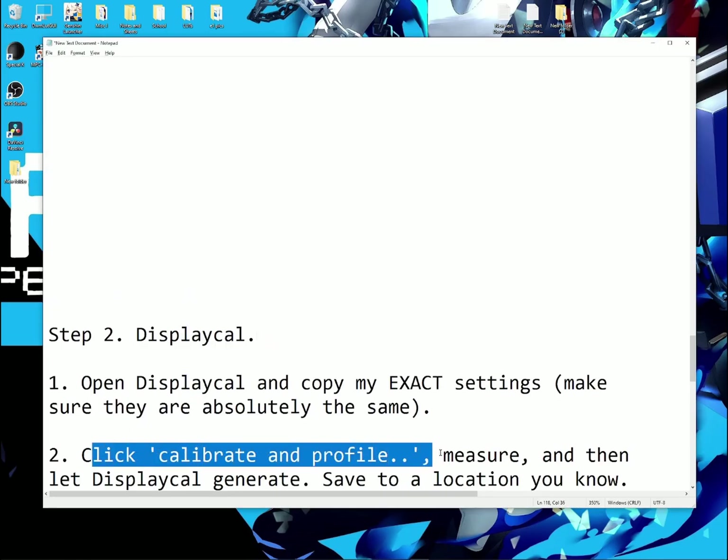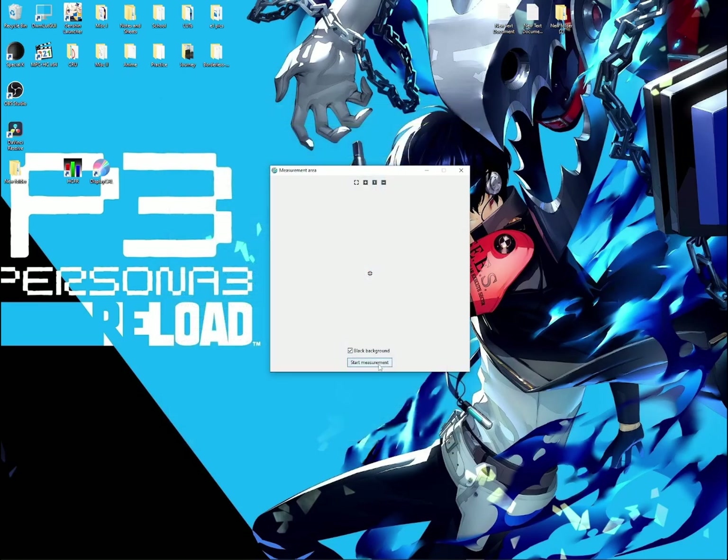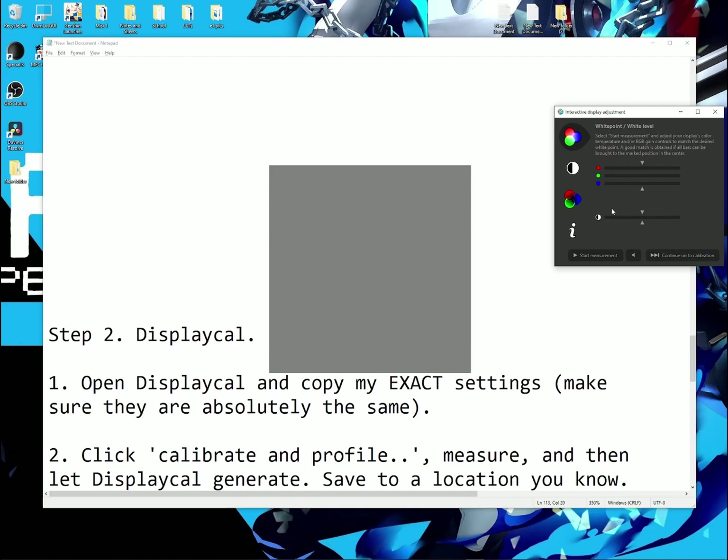For part 2, click Calibrate and Profile, measure, and let DisplayCAL generate and save to a location you know. Before doing this, close HCFR and click No. Go to 3D LUT, click Start Measurement, and make sure Black Background is ticked. DisplayCAL is going to measure your white point — if you set your white point correctly, everything should align and your target will be set to 100 nits. Then click Continue on to Calibration and leave your room. Let the colorimeter measure the patches displayed on the CRT. Come back in about 20–35 minutes and it should be completely measured.